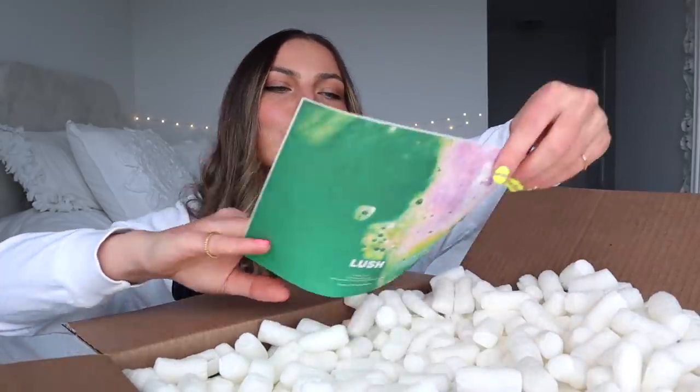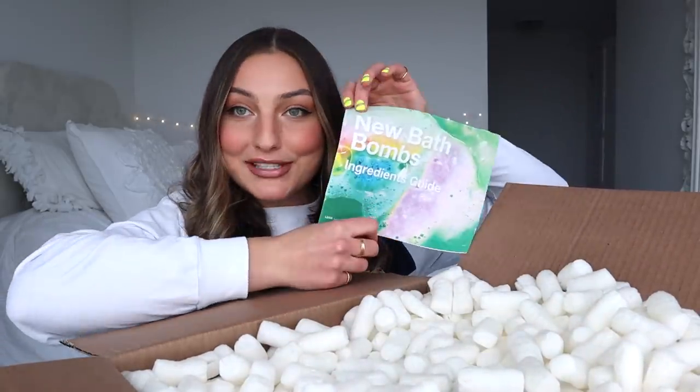On the top here it says the new bath bombs ingredient guide. You guys know I'm a huge junkie for ingredients — I really just love learning about products and ingredients and how things are made. There are seriously so many new bath bombs. I'm pretty sure it's 50. That's crazy.